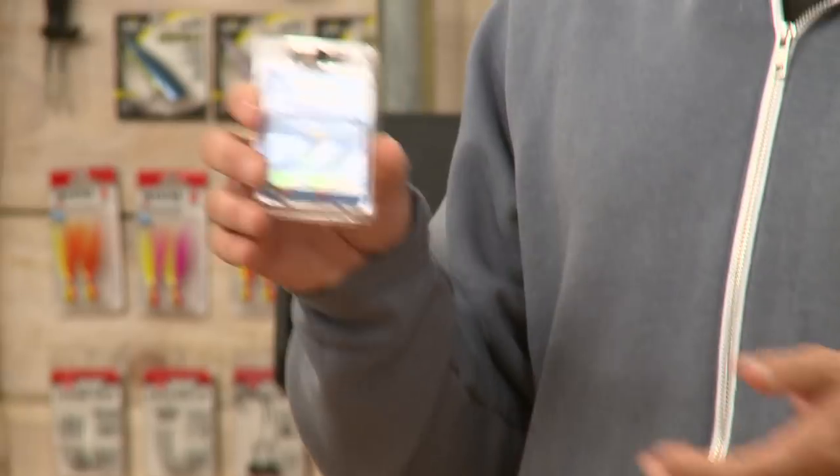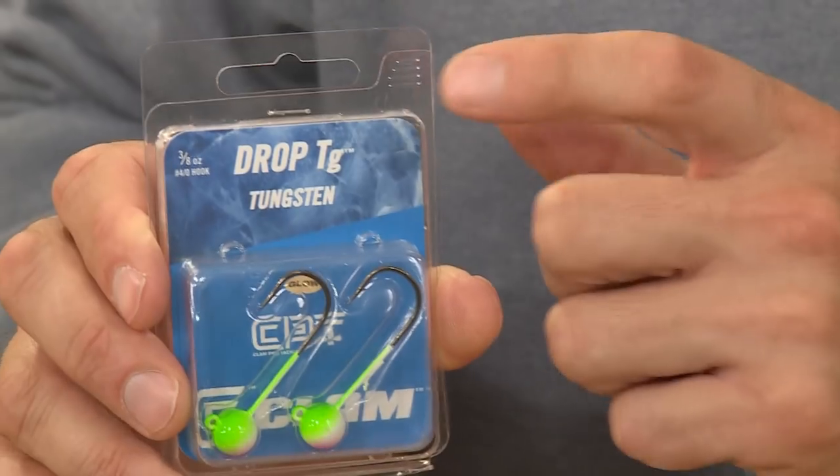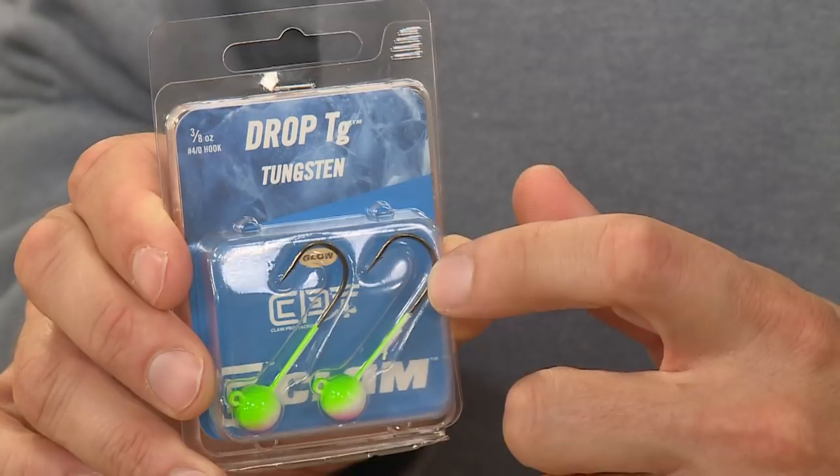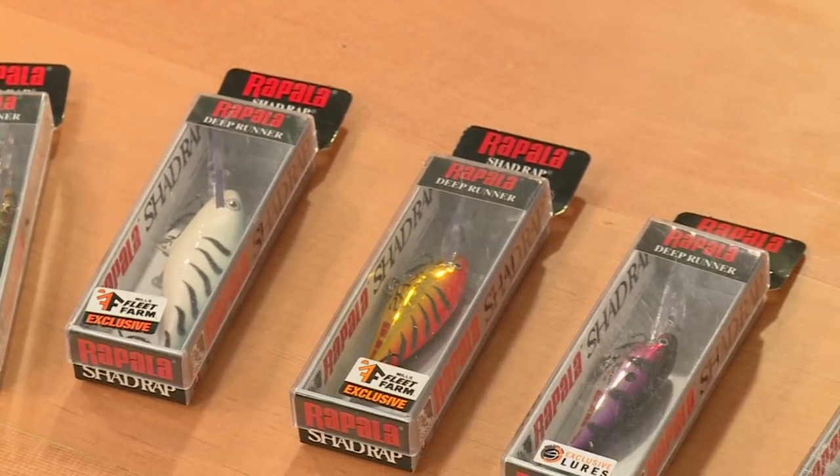Another jig here from Clam — these are tungsten jigs, actually 30% smaller per size compared to lead jigs, so you get a nice compact jig head design. These are the Clam tungsten jigs.